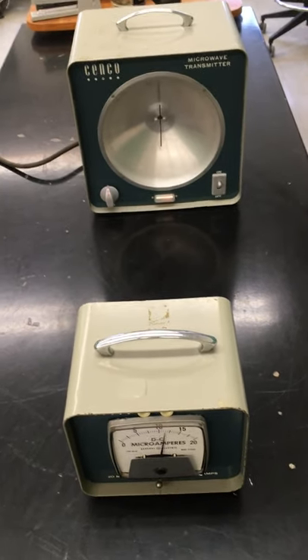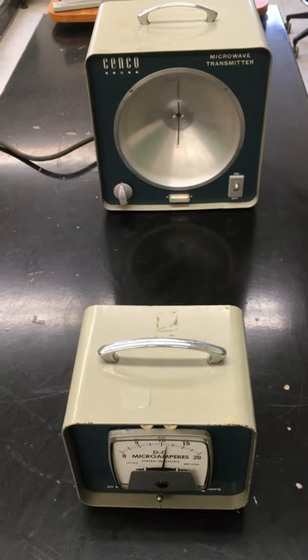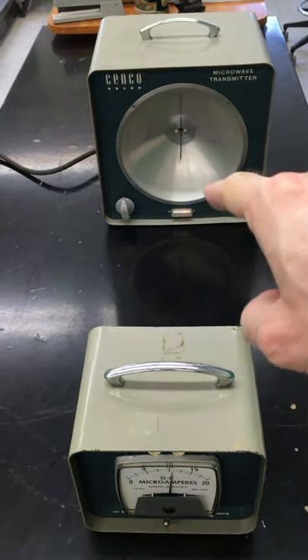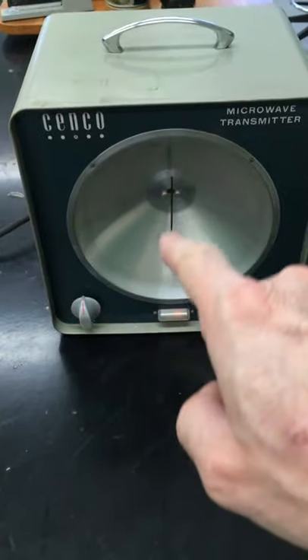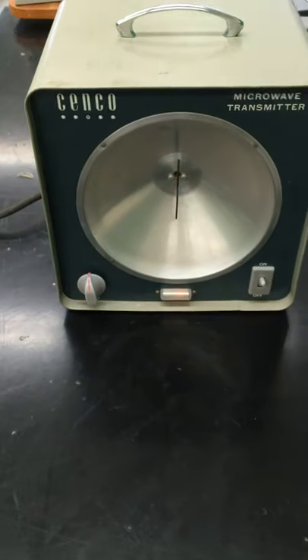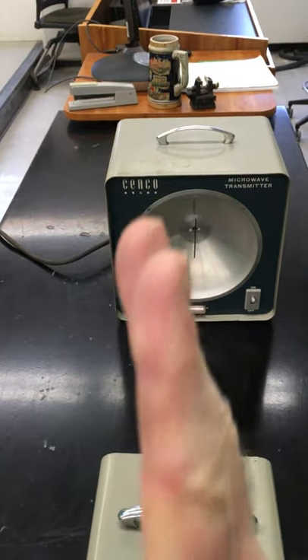It is a form of electromagnetic radiation. There are some forms of electromagnetic radiation that you can't see. One example: our microwave is being produced back here by this source. You can see that there's a dipole antenna here — an antenna having two poles — and in the center is where the electricity comes in. That means it's producing microwaves that are polarized vertically like this.